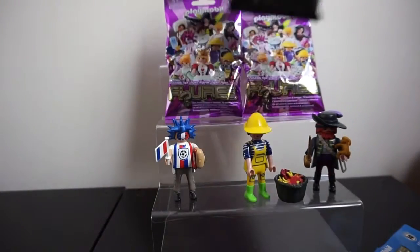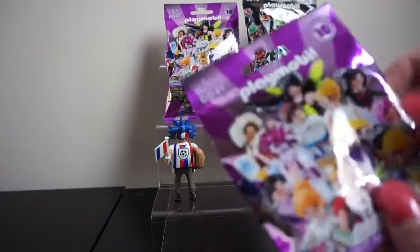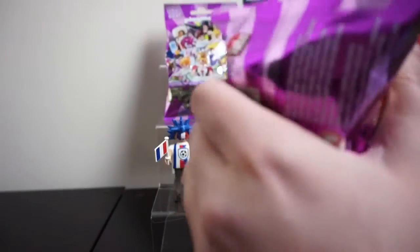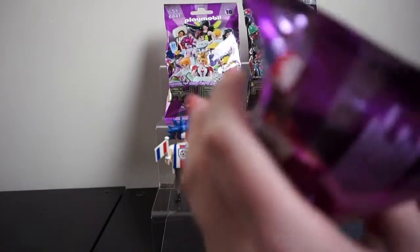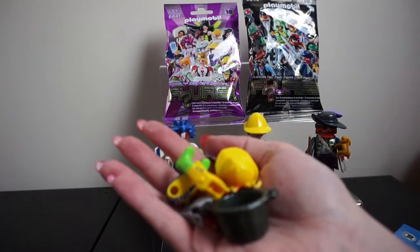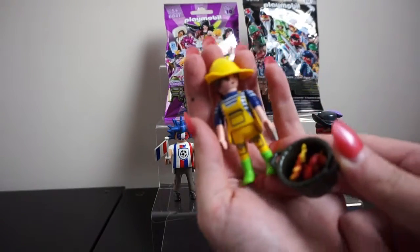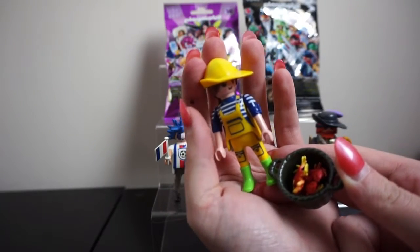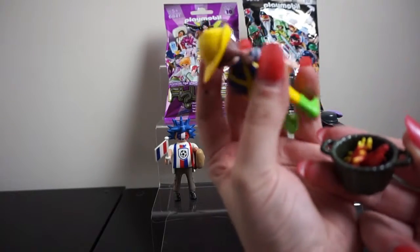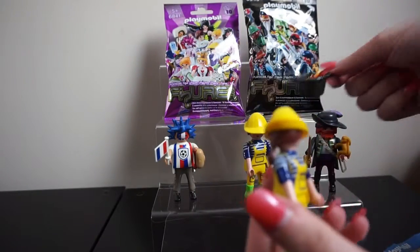We've got a duplicate — another fisherman lady. Let's quickly build her. Here is our other fisher lady with her bucket of crabs and lobster. It's a shame we got a duplicate, but she's a pretty cool figure — love her green welly boots and her ponytail. We'll pop her up at the top.